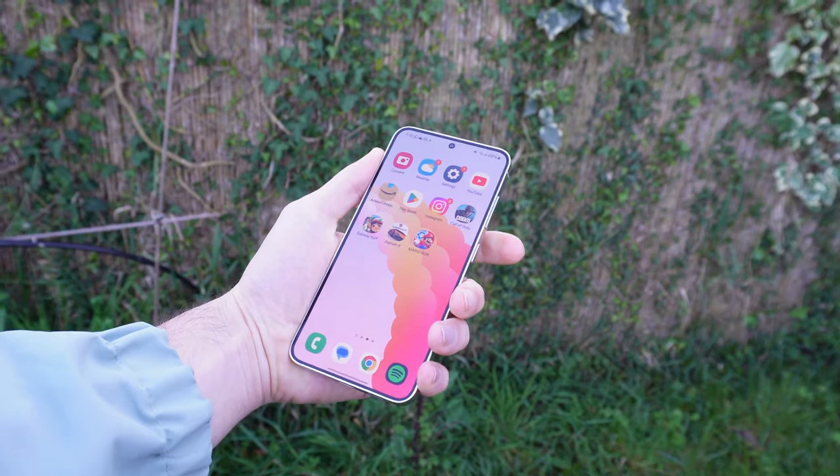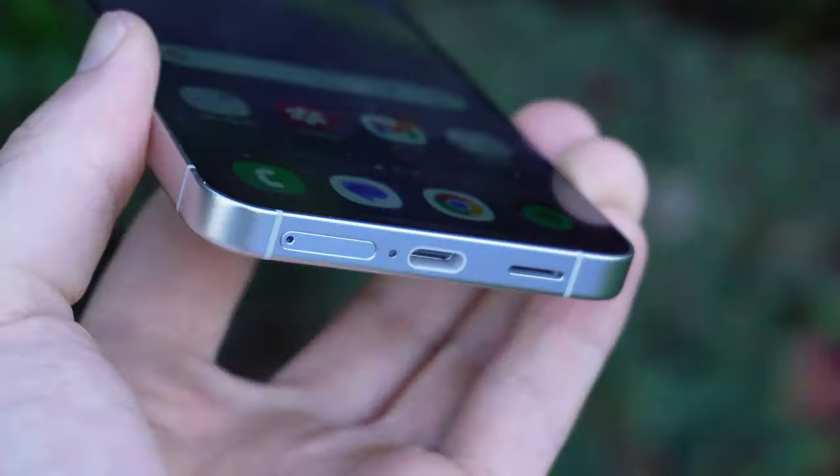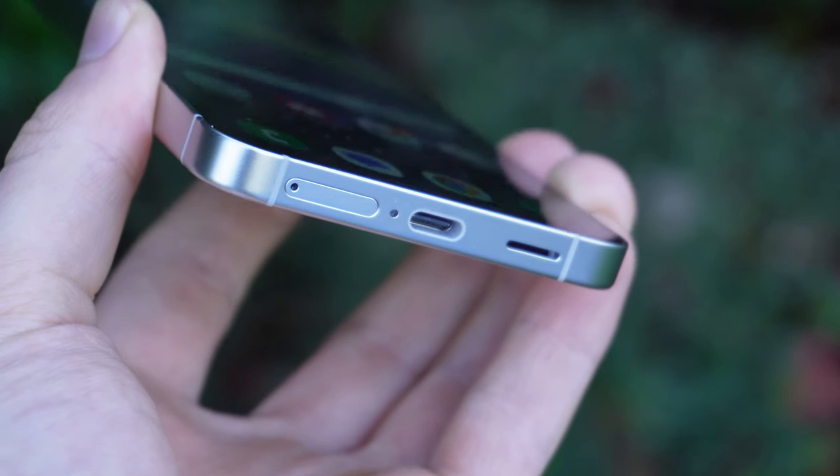The only thing I didn't like about it was that the volume buttons, the power button, the USB-C port, and the speakers are not symmetrical to the side frame. I know it's a small detail that most people are not even going to notice or care about. But for some of us, for the geeks, this actually matters and it's the difference between a good looking phone and a luxury feeling phone — which the S24 is not.